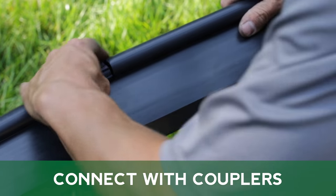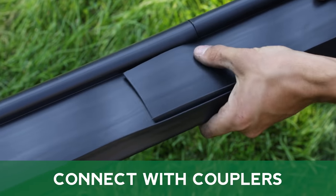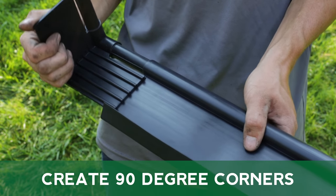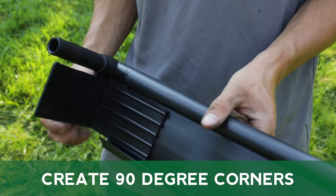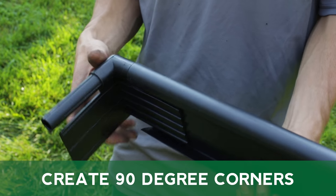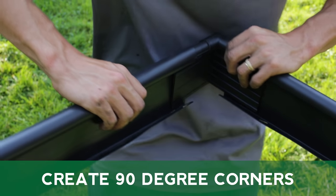Insert the straight coupler and connect the other pieces of edging. Also available from MasterMark are corner couplers, which allow for a 90-degree corner instead of a rounded corner. Make a horizontal cut along the edging and remove the necessary material to allow for the corner coupler.